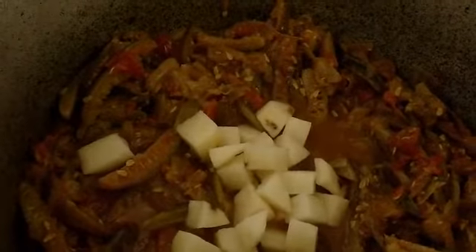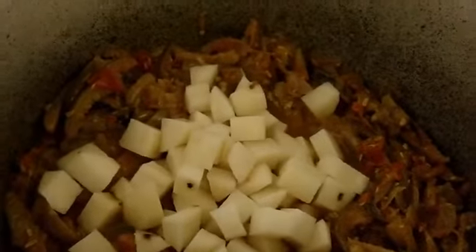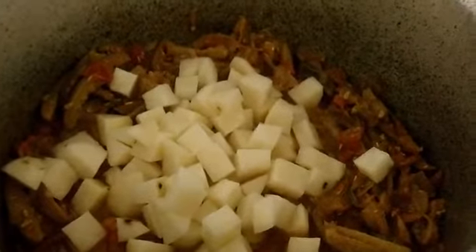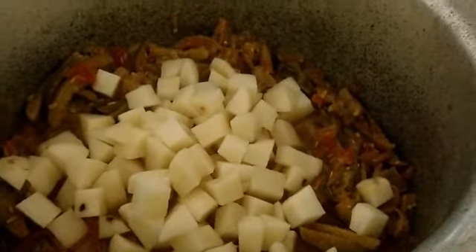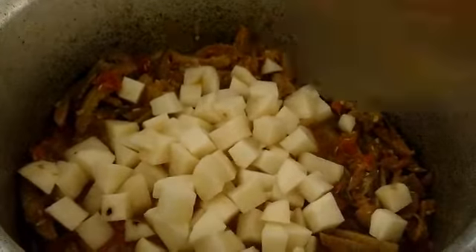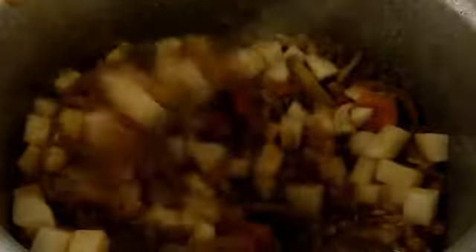When your small gourd is half done or about 75 percent done, that's the time to add a bit of water and then add the potatoes. The reason for adding water is so that the potatoes cook faster. Remember, when the gourds are 60 to 70 percent done, that's the point to add the potatoes since they cook fast. Mix them well, close the lid, and stir at intervals so it doesn't catch at the bottom.